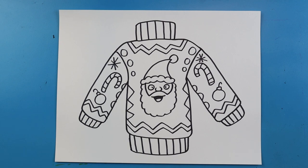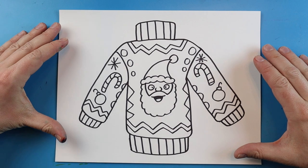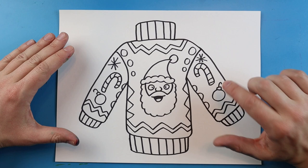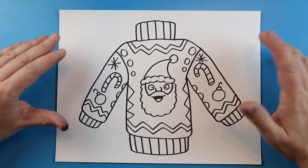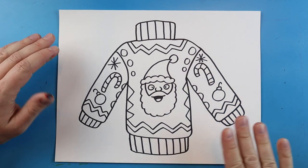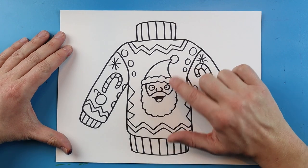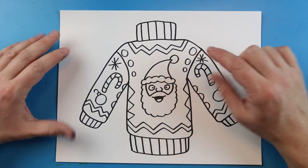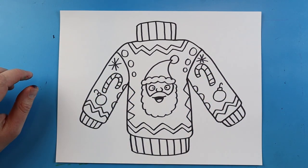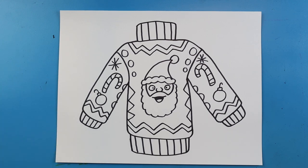Now it is time to color the ugly Christmas sweater. You can use whatever you want — crayons, markers, colored pencils, even paint. Just make sure you stick with just a few colors; you don't need every single color because that gets a little too crazy. Stick with about three, maybe four colors at most — sometimes even two will work. For your main image you can use more colors, but for the background and the stripes and designs, just stick with a couple.